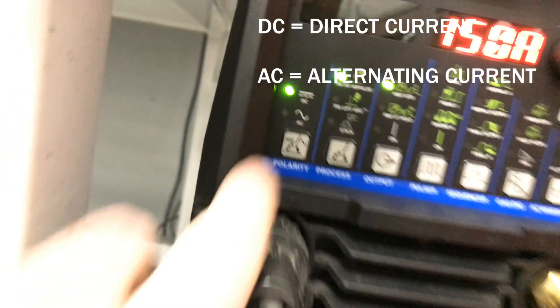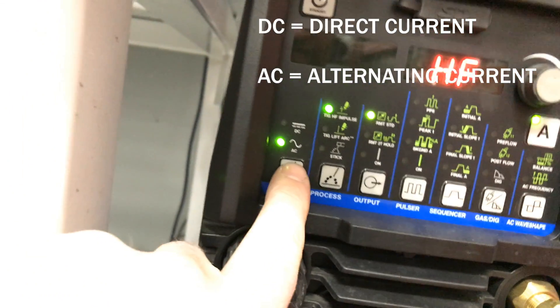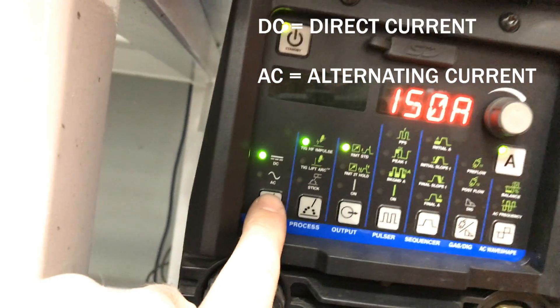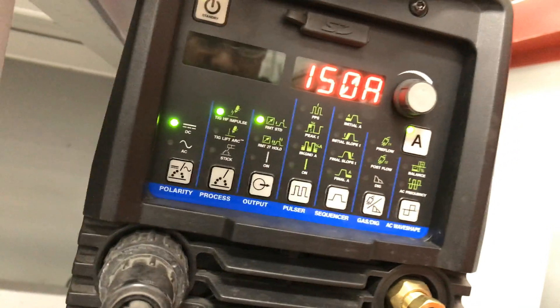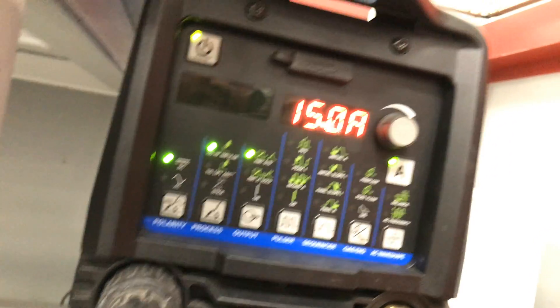DC and AC — AC is for aluminum, DC is for steel. All this other stuff is standard how it's set up. Your welder might not even have this many buttons, but the AC and DC is the big one, and we're going to leave it on DC.